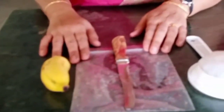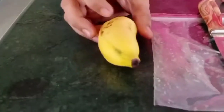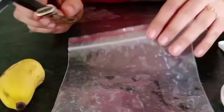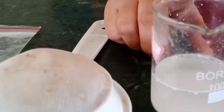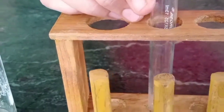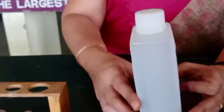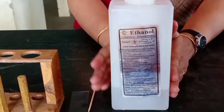Namaste. Let's see how to extract DNA from a fruit sample. Materials required: ripe banana, knife, ziplock bag, strainer, shampoo, salt solution, hot water, empty beaker, a test tube, toothpick, and chilled ethanol. Keep the ethanol very cold, because cold ethanol helps the DNA to precipitate quickly.